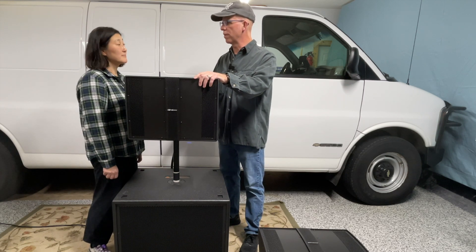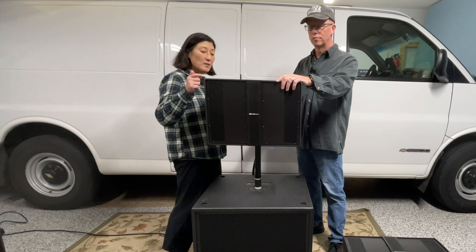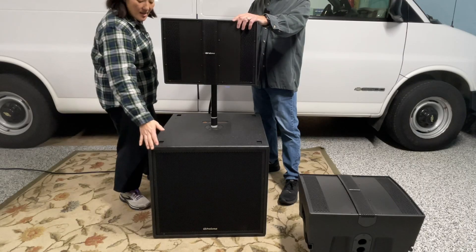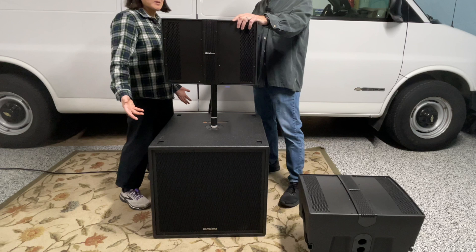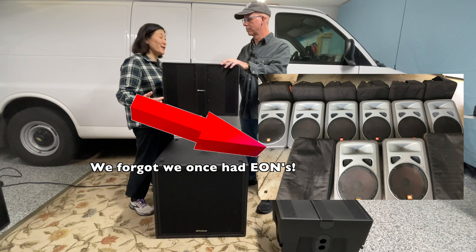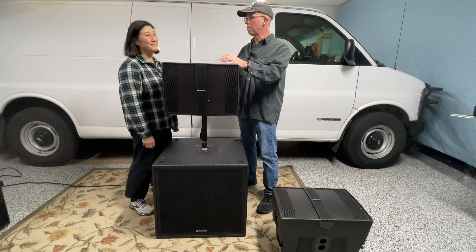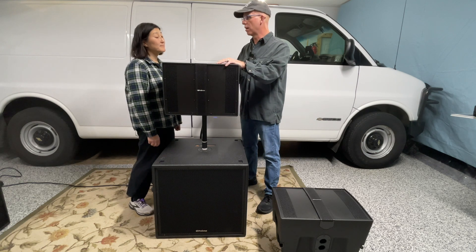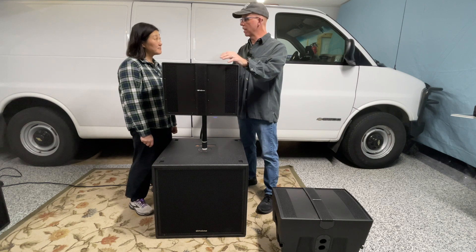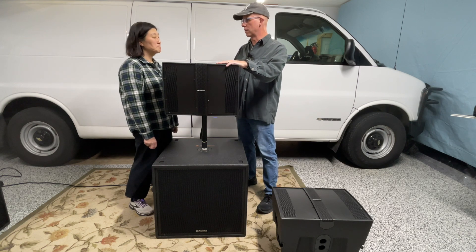Going back to our unboxing video — the first thing I noticed unboxing the CDL-10P was that it's made out of polypropylene, and the Sub 18 is made out of eucalyptus plywood. For The Sound Couple, that means this is our very first non-wood cabinet. To these ears it's going to take a little bit of convincing, but in the garage here so far this cabinet sounds fantastic in conjunction with the Sub 18. Once we get it out to a gig, that'll be the time where it'll convince me whether or not it can hold up to a wood cabinet.